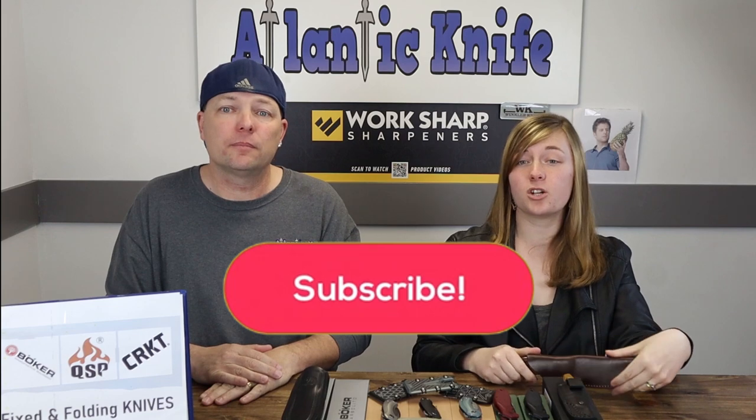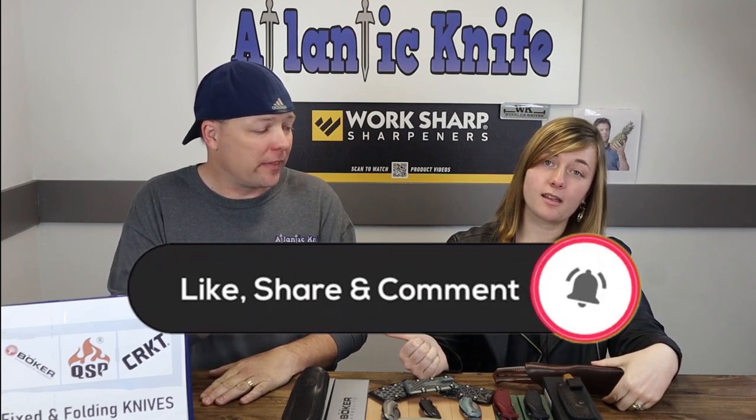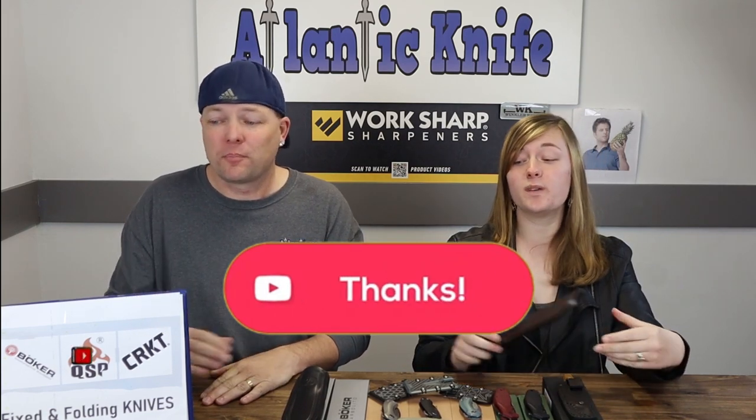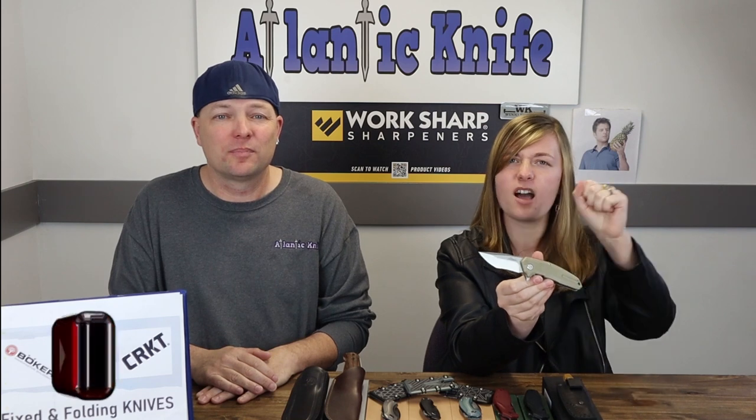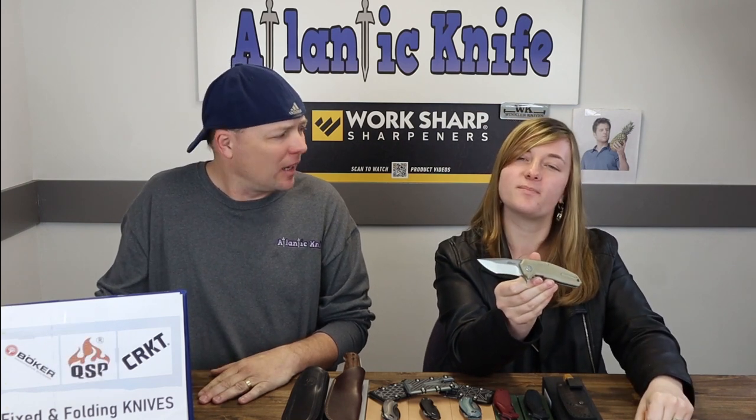That leads us to the next knife, the Boker Bison. But like every week, we have to let you know that there's still time to enter our giveaways — like, share, comment, subscribe, and ring the bell here on YouTube and you'll be entered to win the Ultra X Cobra, courtesy of us and our amazing partners over at Ultra X.